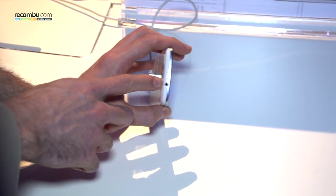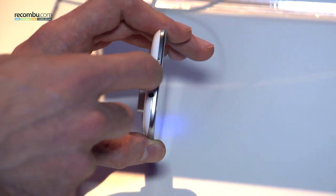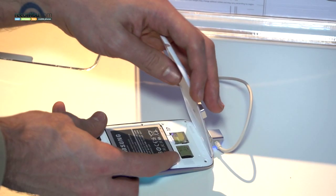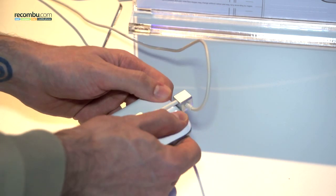Up top is a 3.5 millimeter headphone jack and a little dock where you can pull open to reveal the battery. You can see it's locked in place but you've got a removable battery there and a micro SD card slot as well. You've also got a micro SIM card slot.